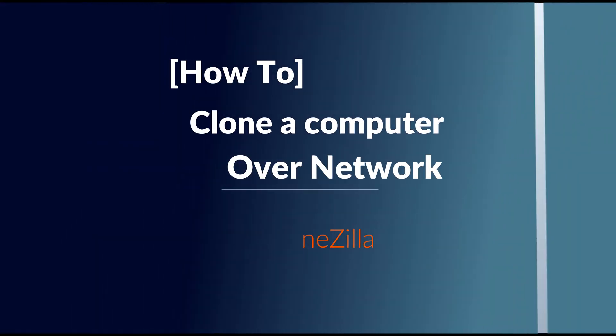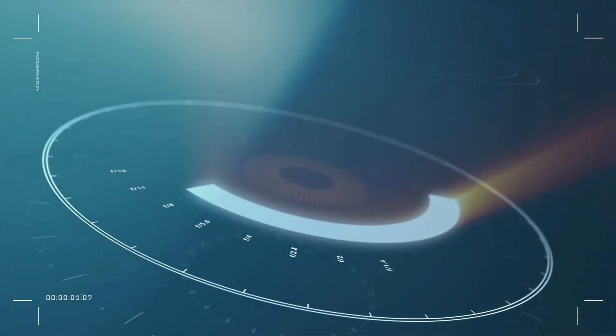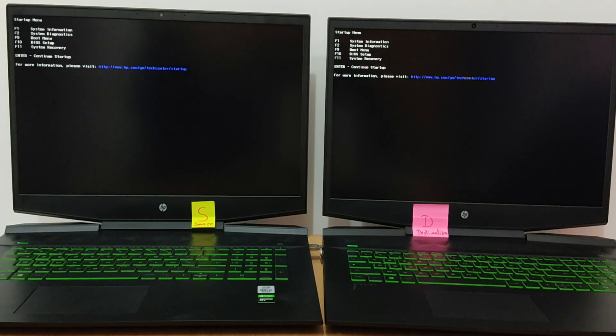Hi, in this video I will show you how to clone a computer over network with Clonezilla. A little reminder: the previous video was to clone a local disk to a local disk — you can find it at the top. It's the same principle to clone one disk to another, but this time we will clone through the network.